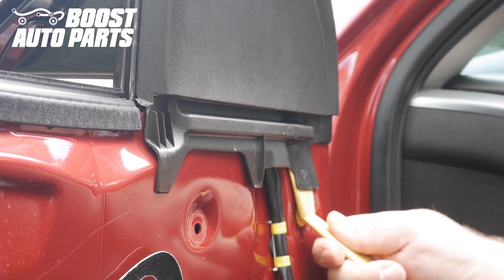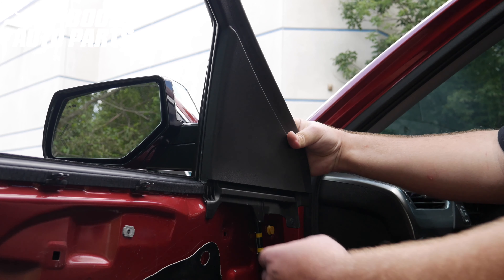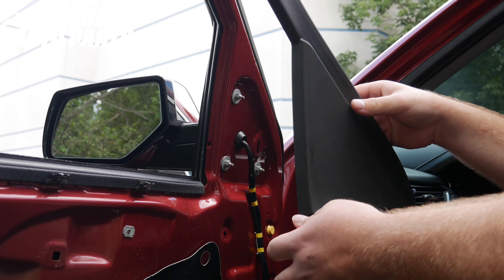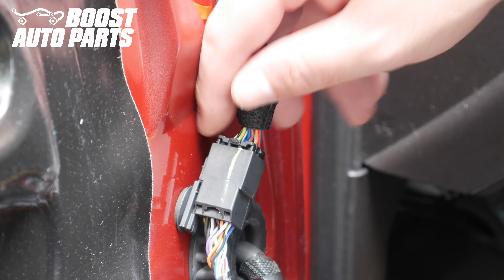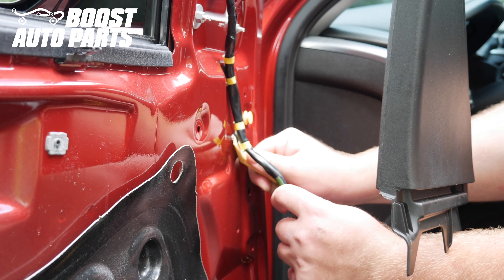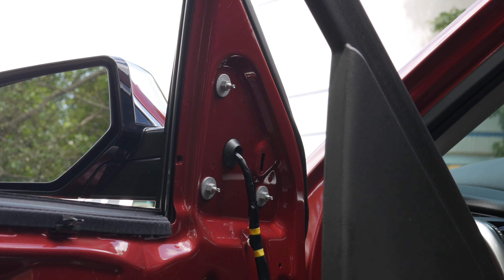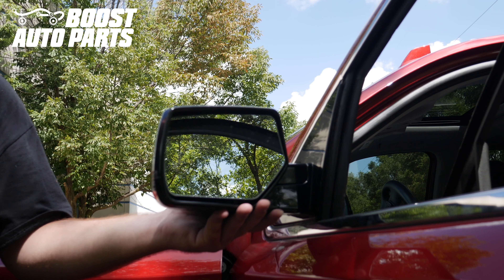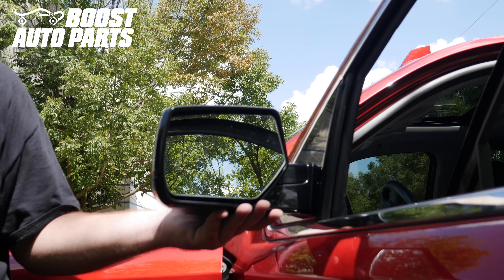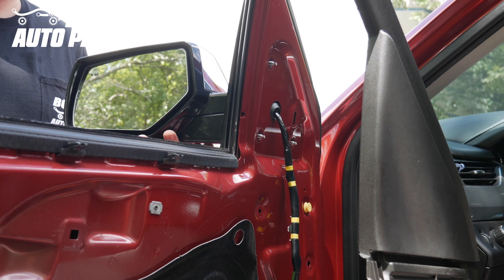We're going to go ahead and release this trim piece. Pull it out of the little lip and it should just release. We do not recommend taking this entire piece off as it can be difficult to put back on — just pull it back enough to get access to the mirror nuts. Release the mirror connector, then using a trim tool release the guides for the wiring harness. Remove the three 10 millimeter nuts holding the mirror on, making sure you're supporting the mirror on the other side. Some mirrors may have a clip at the top — if so, use a trim tool to release it. Then guide the wiring harness out when you remove the mirror.